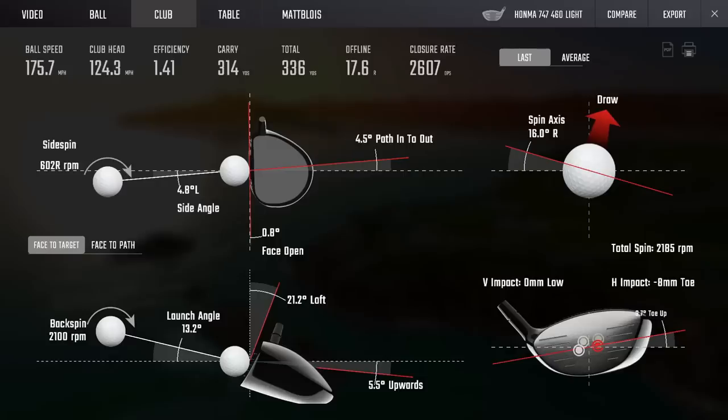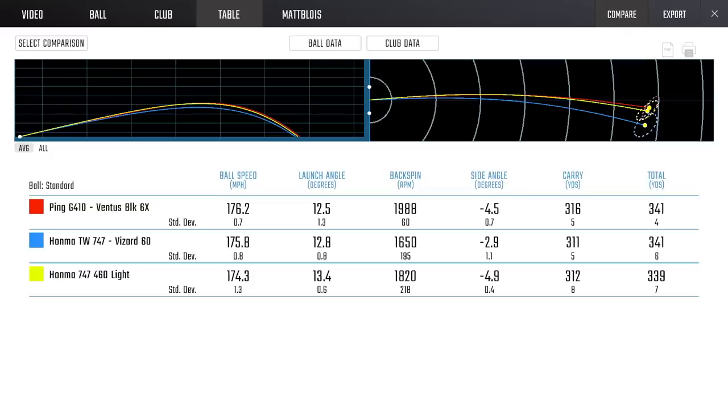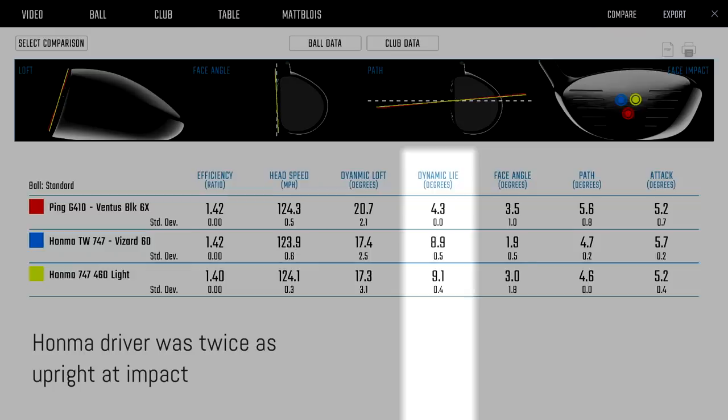You need to play a lot of shape with this for sure. My path is about four in-to-out, which shouldn't produce a crazy amount of shape. But pretty good performance — very fast. If you're keeping up with the Ping you're quick; that's the benchmark at the top, along with Cobra and a couple of others. It is upright though — no question. It's double the dynamic lie angle of the Ping, and that's on the flat setting.